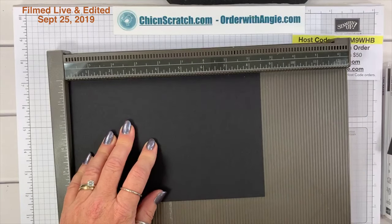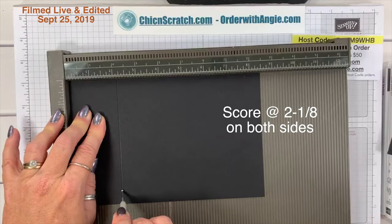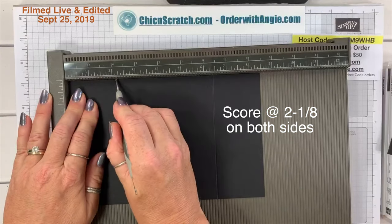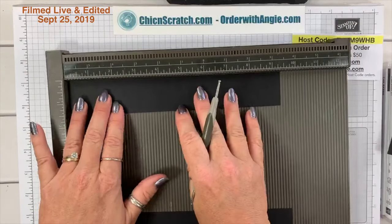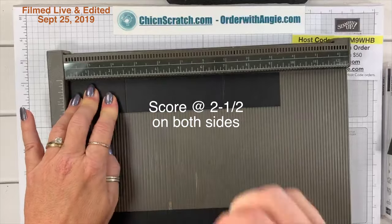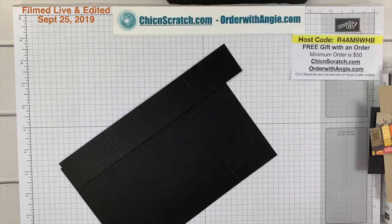We're going to start by scoring both of these pieces. On the 8½-inch side — the landscape side — I'm going to score at 2⅛ on both sides. The ⅛ is the tiny mark in between the 2 and 2¼. Then I'm going to take the belly band and score it at 2½ inches on both sides.